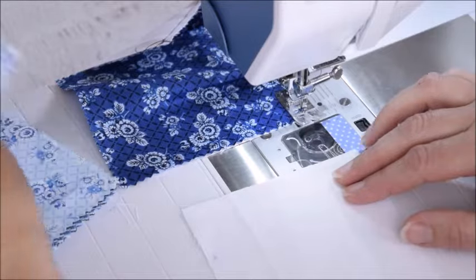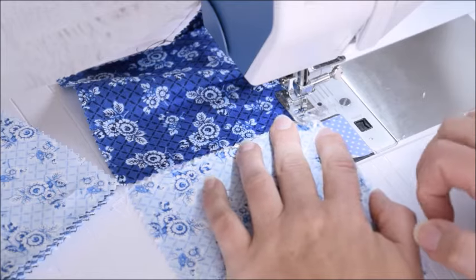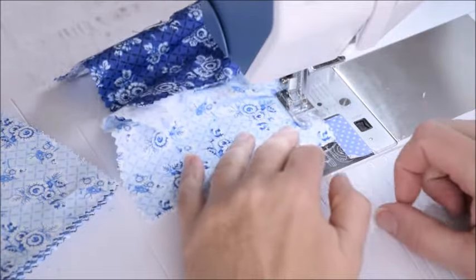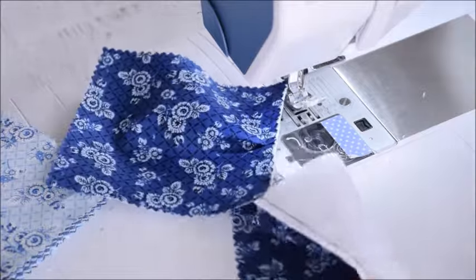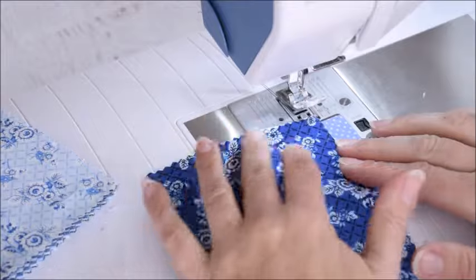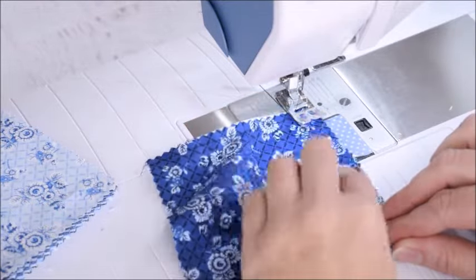It doesn't really matter what color you do or what order, because once we get all of our little blocks done we're going to lay them out into a pattern we like. You could chain stitch 10, 20, or even all of them. For the sake of the video I'm just going to stop at three to show the next step. You sewed this side, so basically you just turn it as if you had pivoted and sew down the next side on all of those blocks.